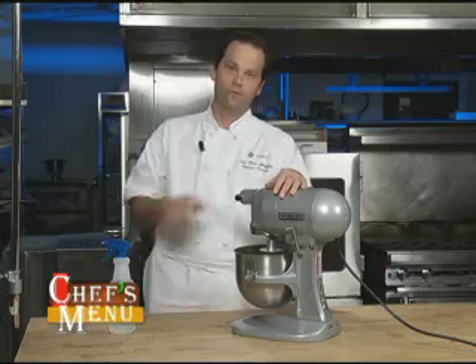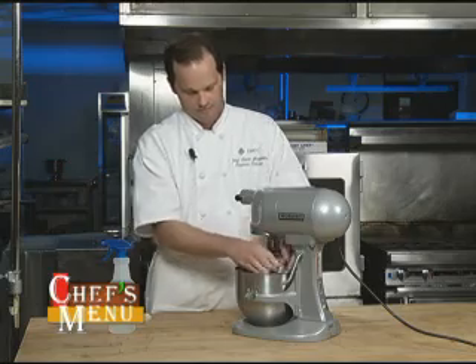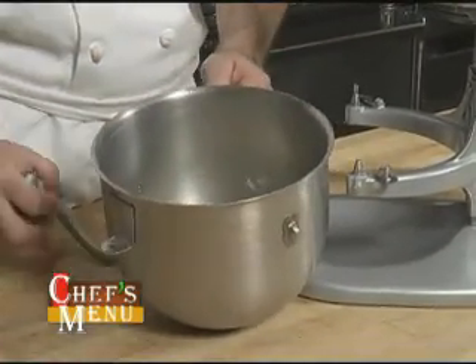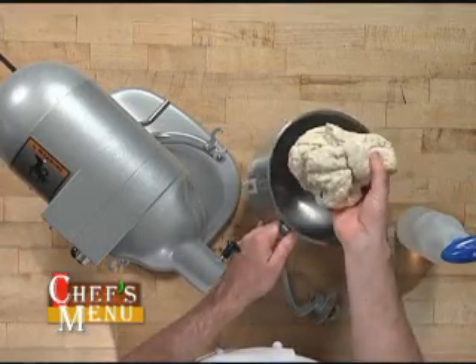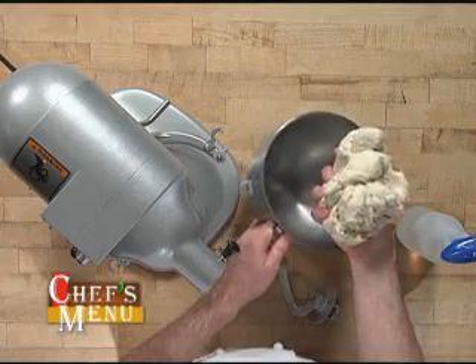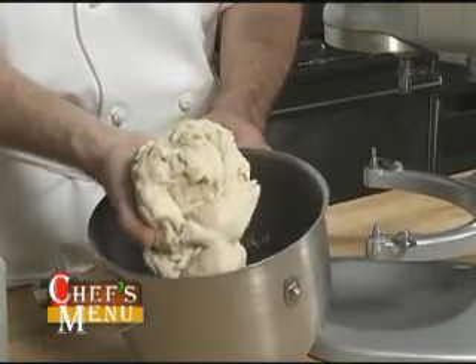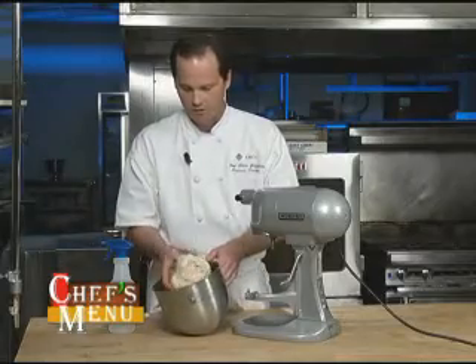We've reached the end of the first four-minute mixing period, and I just want to show you what the dough looks like. It has come together pretty well, but it still looks pretty shaggy. It's not very smooth like a bagel dough should be, but that's okay — we've adjusted the dough. I added about an extra teaspoon of water today because it's pretty dry out, and that brought it together quite nicely.